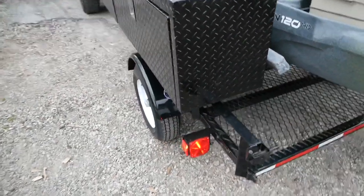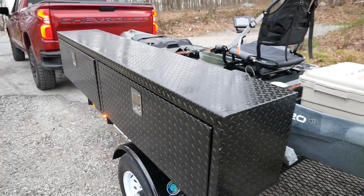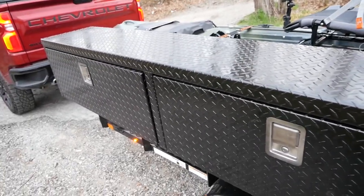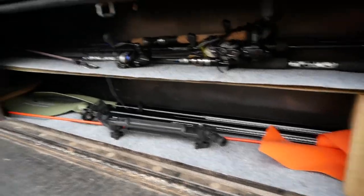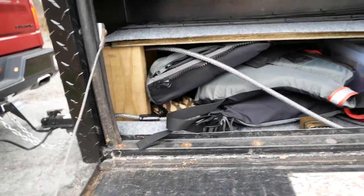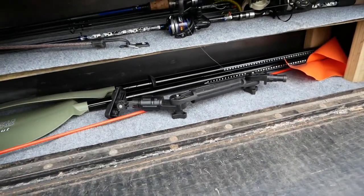LED lights. This is a Weather Guard box — 8-foot box. I picked this up at an auction and actually only paid 80 bucks for it. My longest rod being 7-foot-6, I made a shelf system — got to organize it still. The rods go up top, and underneath: the PFD, some baits, water shoes, my paddle, the action camera, mounts, flags — all kinds of good stuff. You can fit even more.